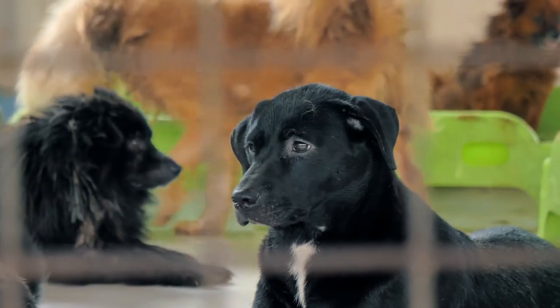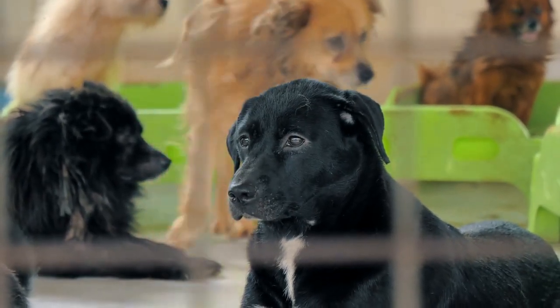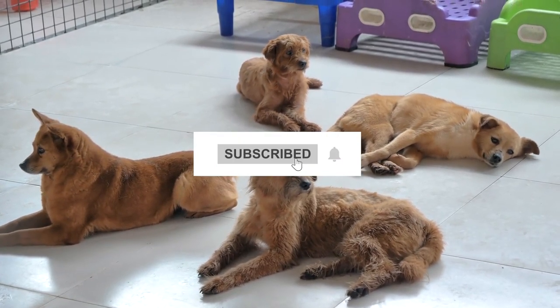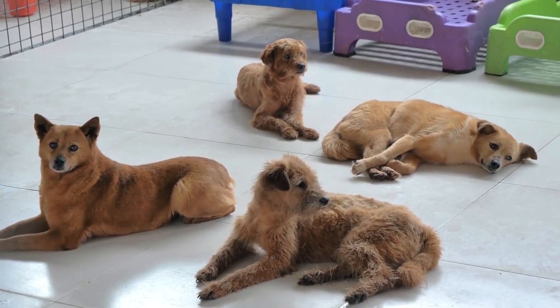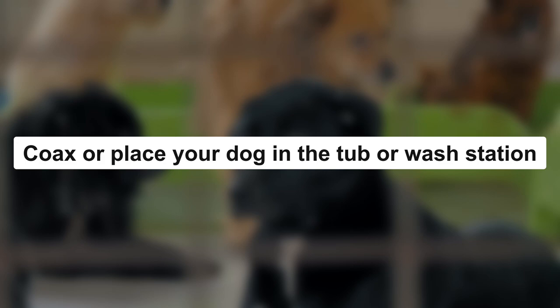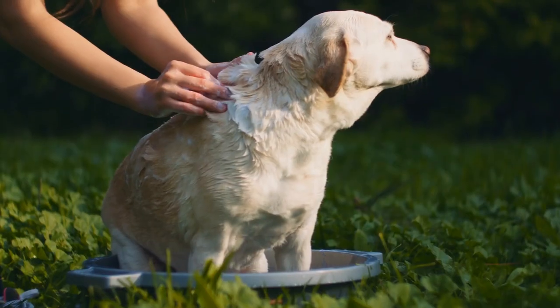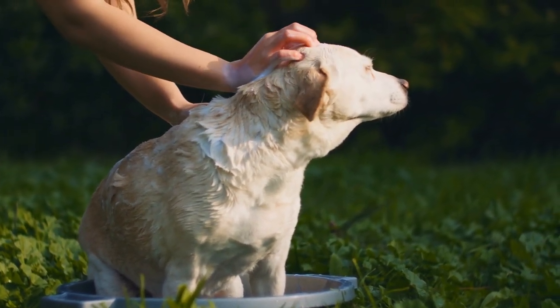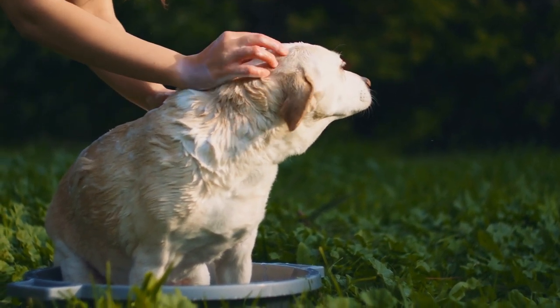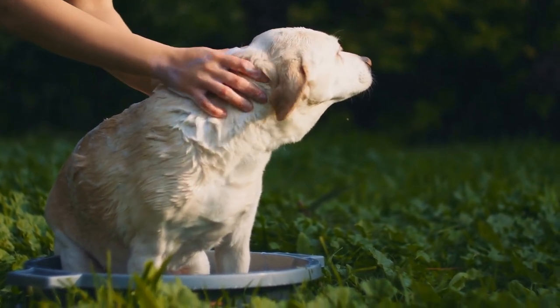Here we discuss how to bathe the dog properly. Coax or place your dog in the tub or wash station. Before you even turn on the water, take the time to set up an environment where your dog will be as comfortable as possible and will associate the experience positively.